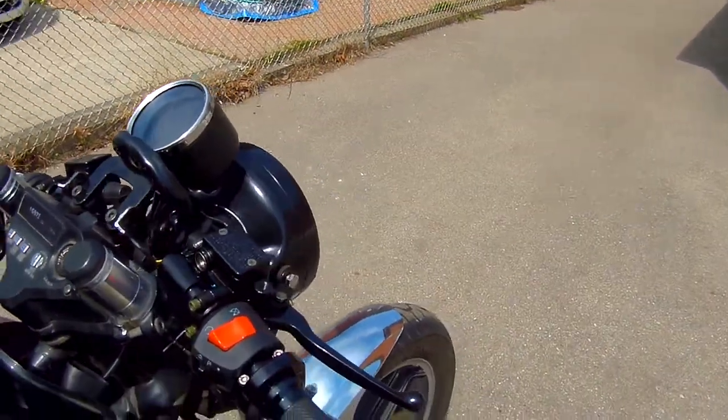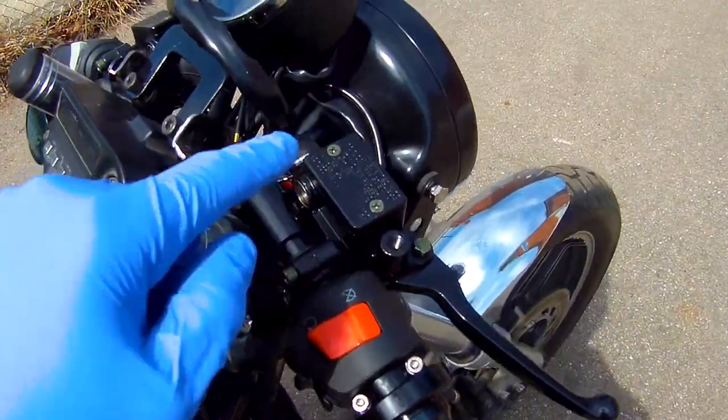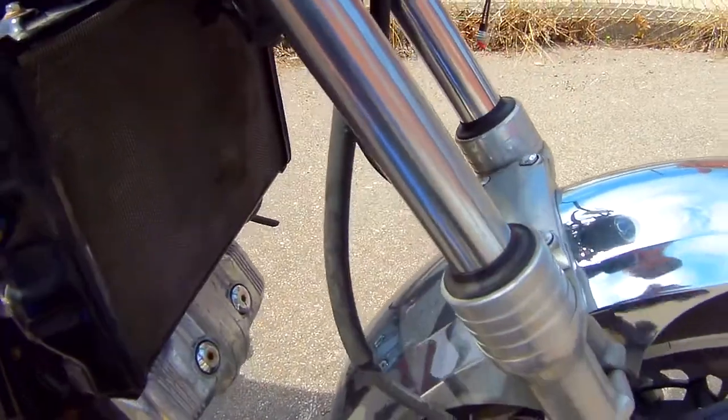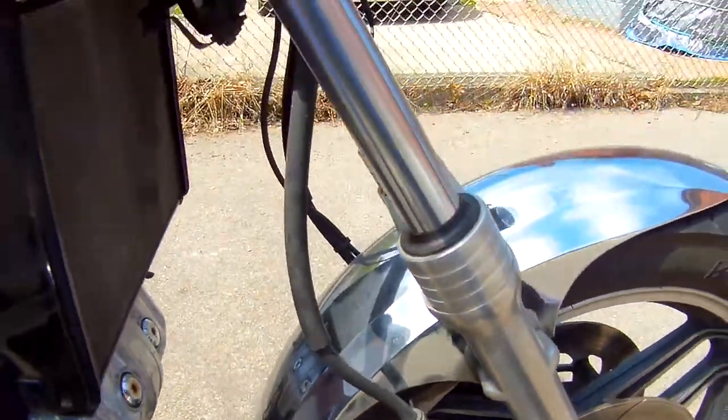I'm gonna try to fill this front brake with fluid and then bleed it through the little nozzle down here and the equivalent one on the other side.